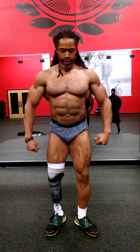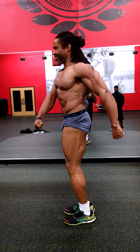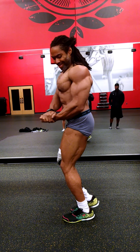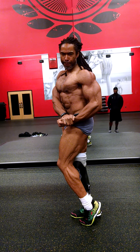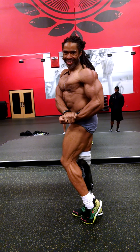Quarter turn to the right. Side chest — there we go, perfect. Serratus, good, relax.